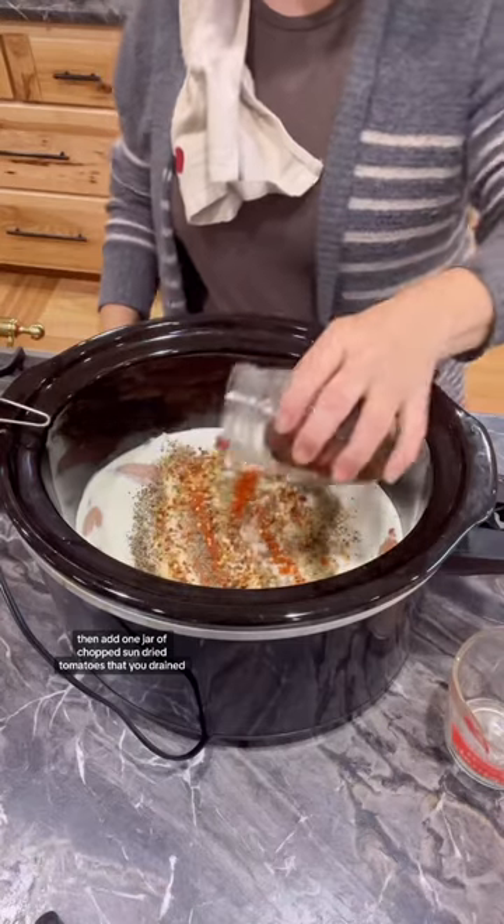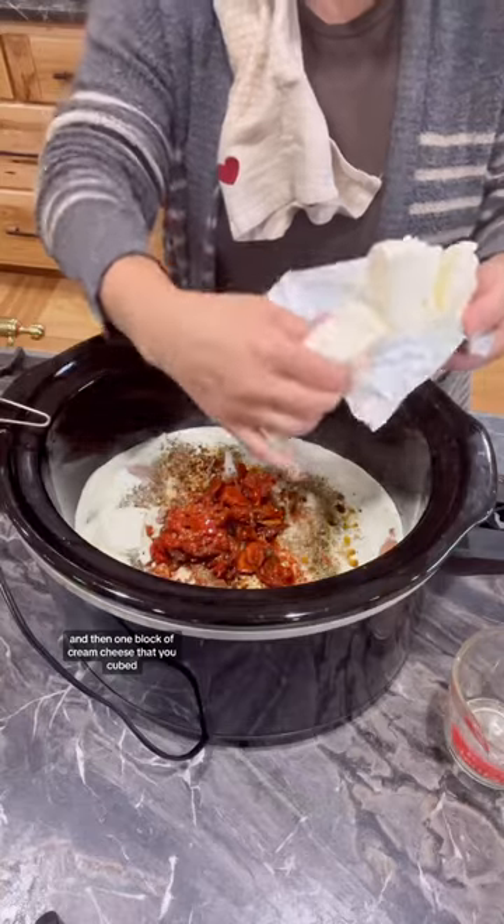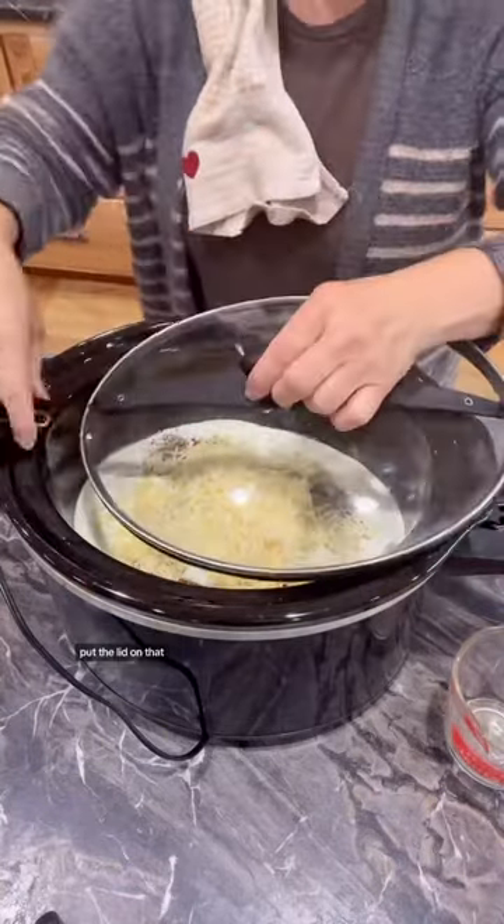Then add one jar of chopped sun-dried tomatoes that you drained, and then one block of cream cheese that you cubed, and then one cup of shredded Parmesan cheese. Put the lid on that.